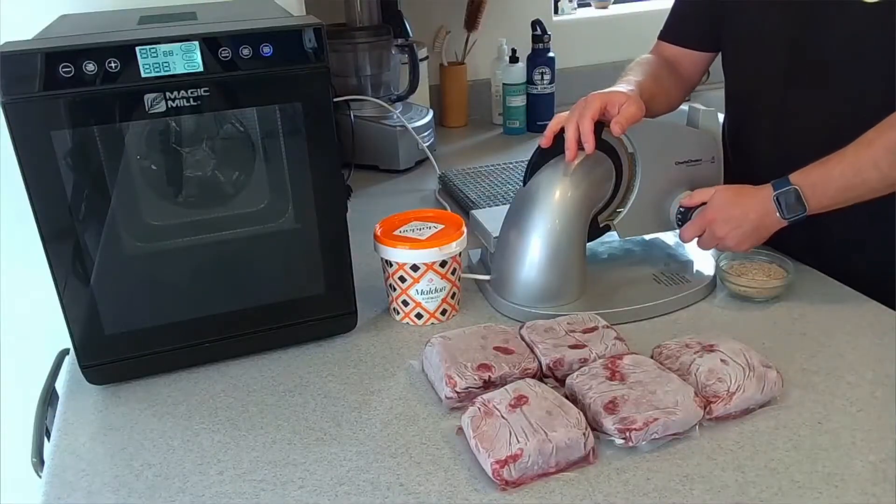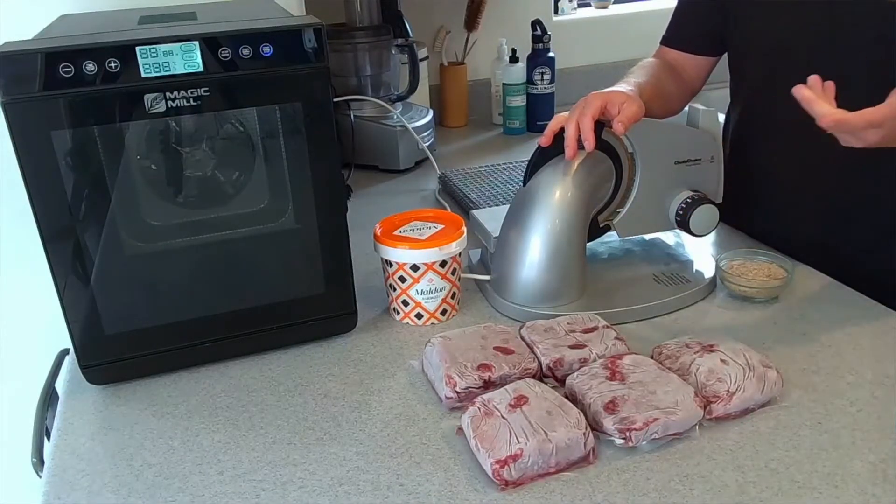This ground beef has been thawing for about an hour. You want it frozen because it slices easier. If you want your meat really crispy, slice it an eighth of an inch thick. If you want it thicker, I would put it at a quarter of an inch — you can even go thicker than that. The thinner you go, the more crispy the beef jerky is going to be; the thicker you go, the more rubbery the beef jerky will be.